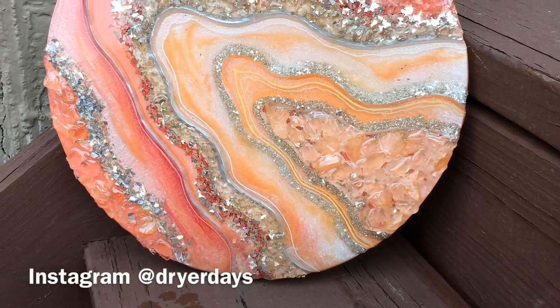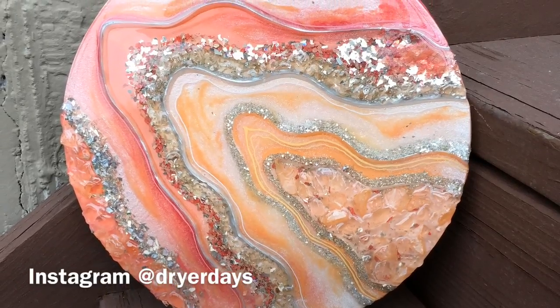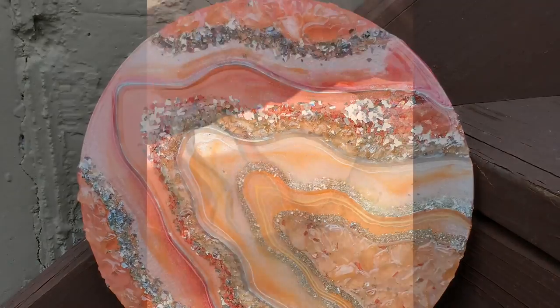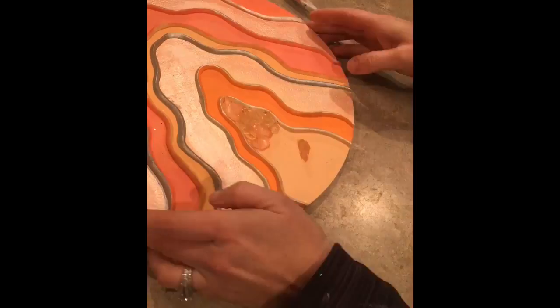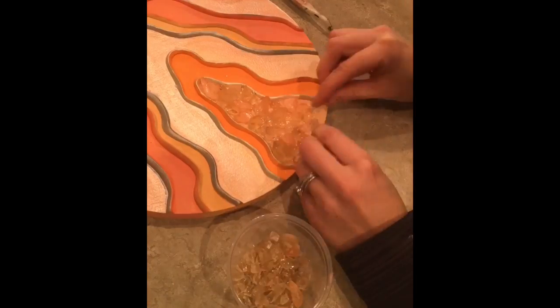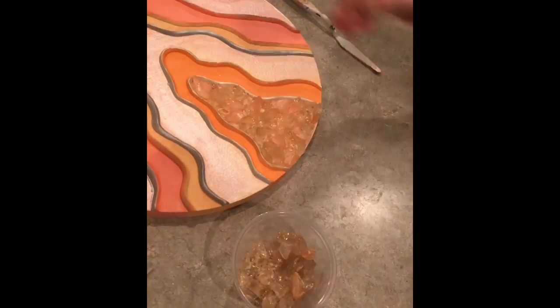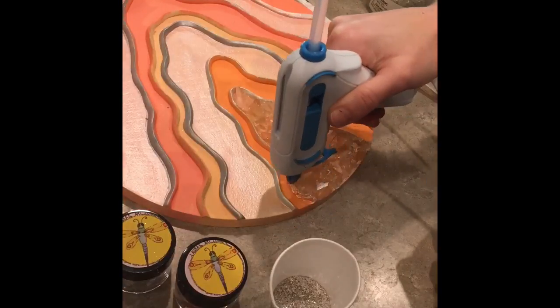Hey everybody and welcome to Dryer Day's Art Studio, I'm Katherine and I'm so happy to have you here. This Peach Bliss 10-inch round is the piece I will be working on today. All of the products you'll see me laying down — the stones, the glitter, etc. — I got all of them from Laura's Art Corner. You can find a link to that store in the description, as well as a coupon code. Later in the video you will also see me using mica pigments and pigment paste also from Laura's Art Corner.